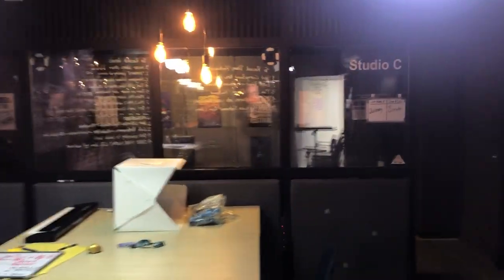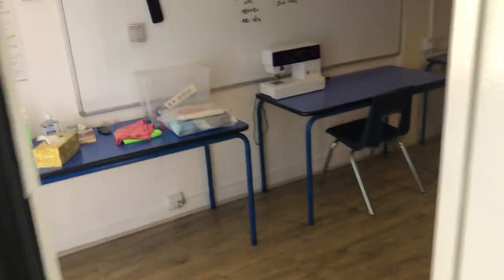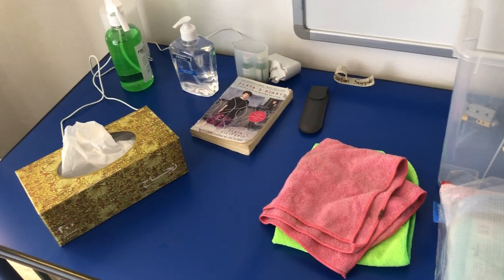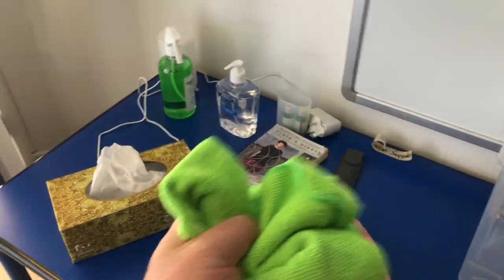Let's talk about doing digital music there in the music studio, Studio C, during a pandemic. First, what you need to do is come out here to the sanitation table. There'll be a big bucket full of sanitizing wipes here. Let's just pretend this green one is a sanitizing wipe just for our demonstration.